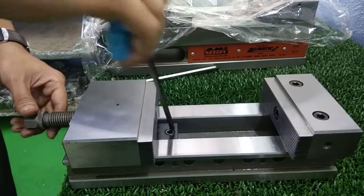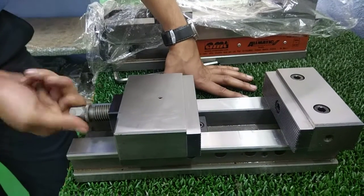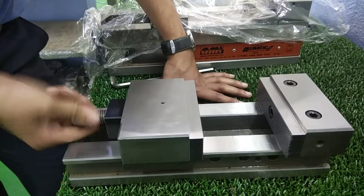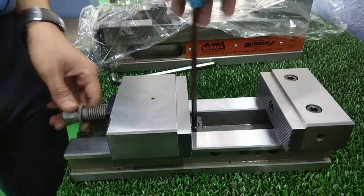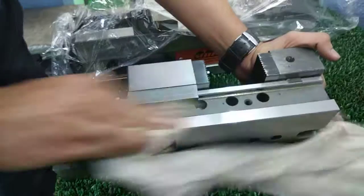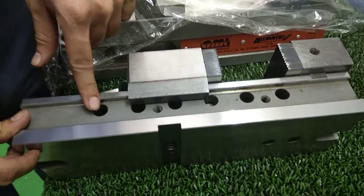It is a pure mechanical vise. Opening and closing can be adjusted very easily. Just within a travel of 40 mm you get final clamping. You see it is very easy to operate. The gear mechanism locks here — take the home position.